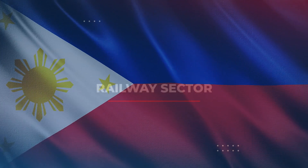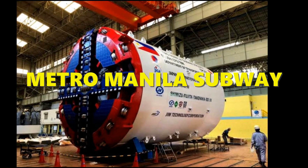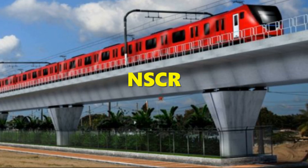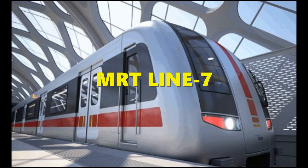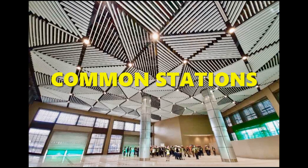In the Philippines' railway sector, ongoing big-ticket projects include the Metro Manila Subway, Makati Intra City Subway, the Philippine National Railway's North-South Commuter Railway Clark-Kalamba, MRT 7, LRT Extensions, and the Common Station.